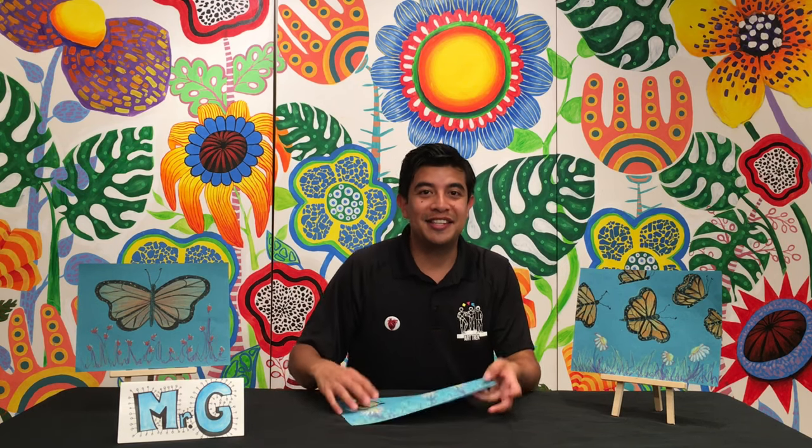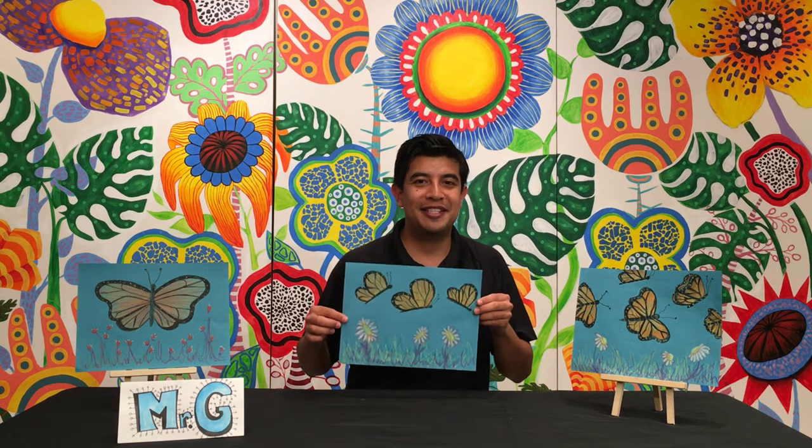Welcome back to Archex YouTube channel. My name is Mr. Galan. Thank you so much for joining us today. Today's lesson is Butterflies in the Blue. Let's take a look at some examples.